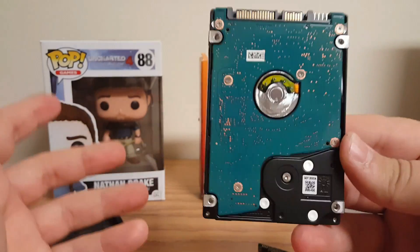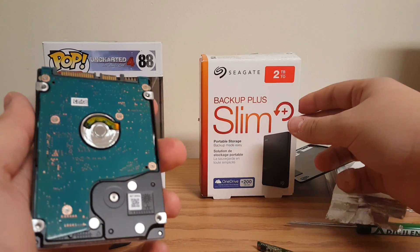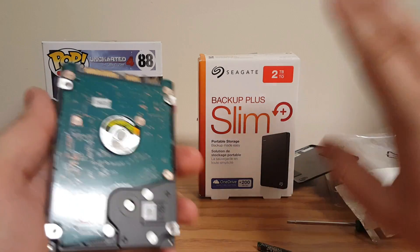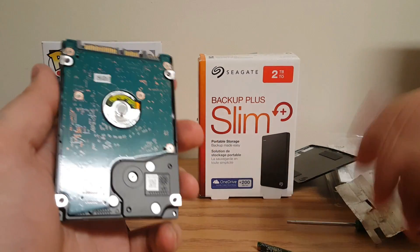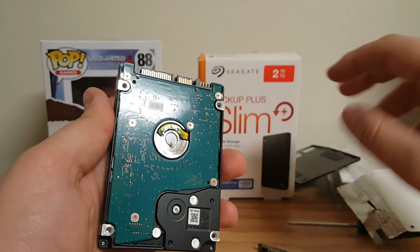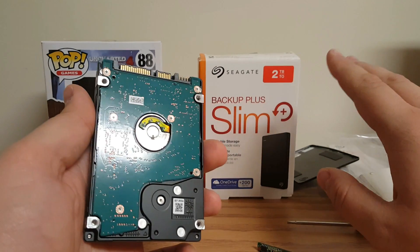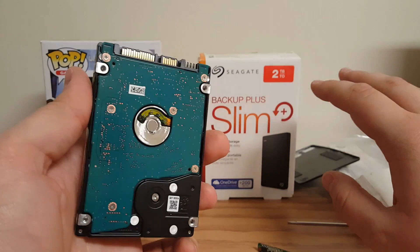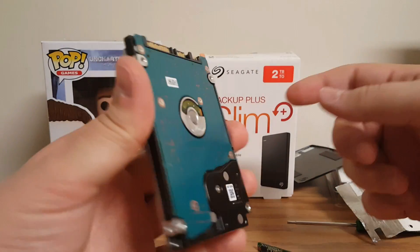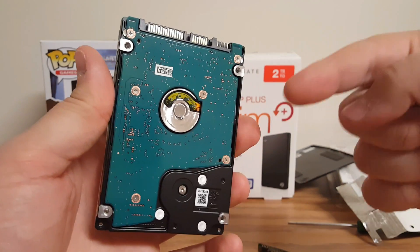You can see the prong setup there. From this point on, this hard drive — the Seagate Backup Plus Slim — this is the one I bought on Amazon when I did my PS4 swap. Link in the description if you want to do it this way. This was only about $80 for a two terabyte drive, which is relatively cheap. You just have to go through and do a little extra work by taking it apart, but once it's ripped apart, it's all ready and set to go into your PlayStation 4.